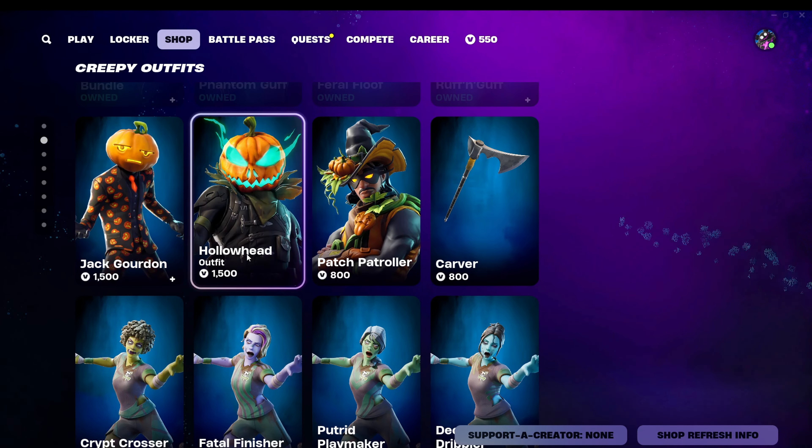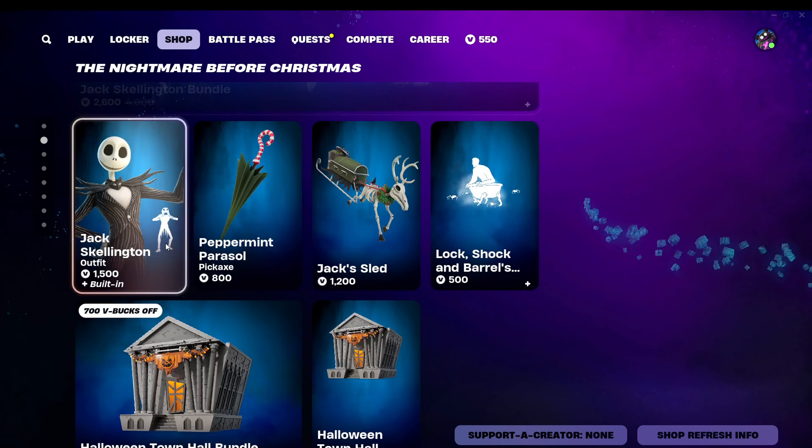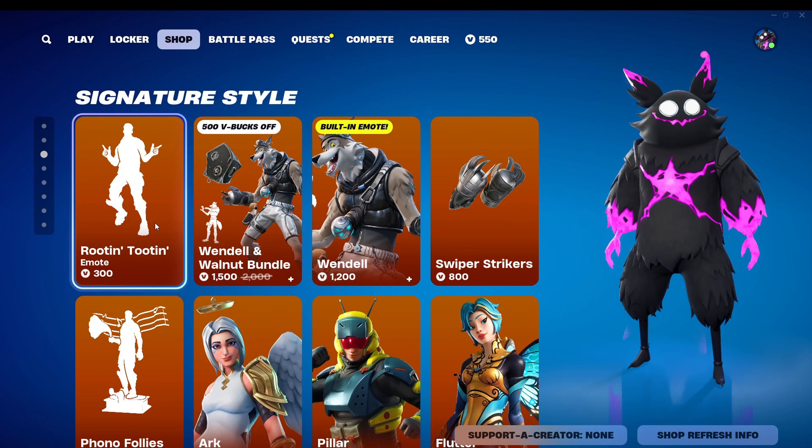Then we have Phantom Duff, Jack Gordon, Hollowhead, Patrick Roller, Carver — all the zombie superhero skins — Edward Scissorhands, Nightmare Before Christmas, and another bundle also here.